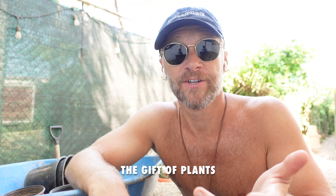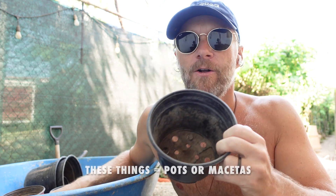My buddy Brian just finished building a house. He's got a huge amount of property that totally has nothing on it yet. So I thought it would be really cool if I'd go around my yard and just give him a bunch of little starter plants — free plants. So he doesn't really know what he's going to get, I don't really know what I'm going to find. The gift of plants.